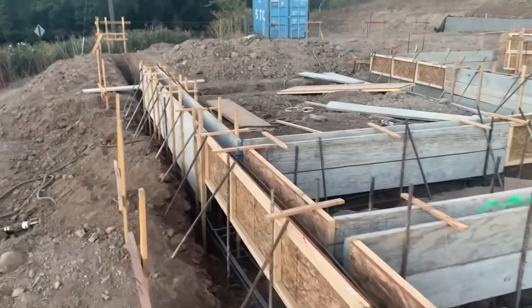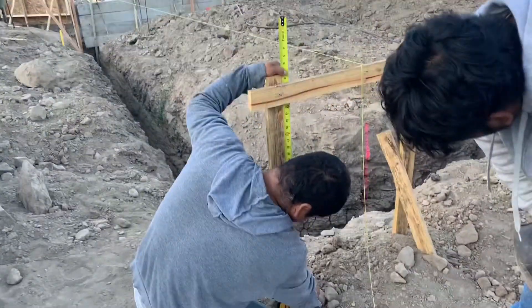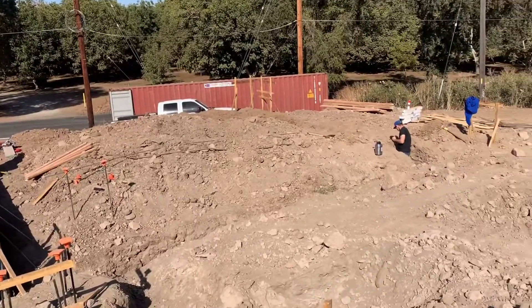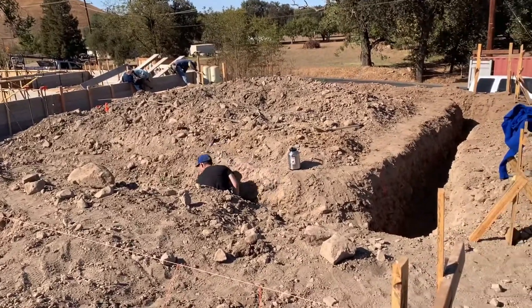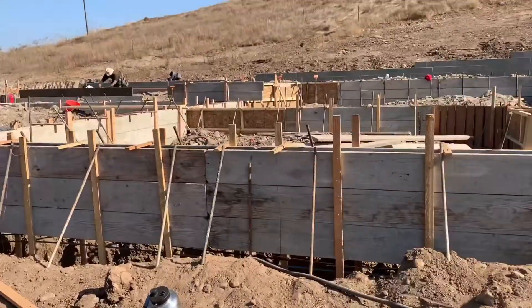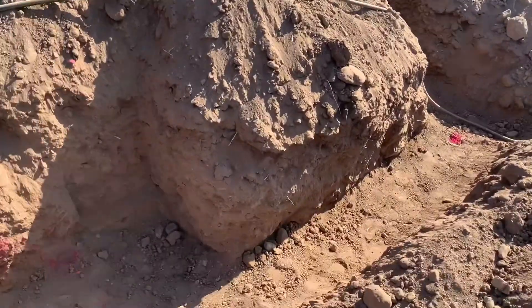I mentioned before I didn't like how steep the approach was to the garage, so I decided to lower the garage pad. Instead of being just one step down from the house into the garage, I lowered it probably two feet overall. That'll also give me the dirt I need for the back patio and front patio, because both of those need to be filled with dirt and compacted after they get poured.